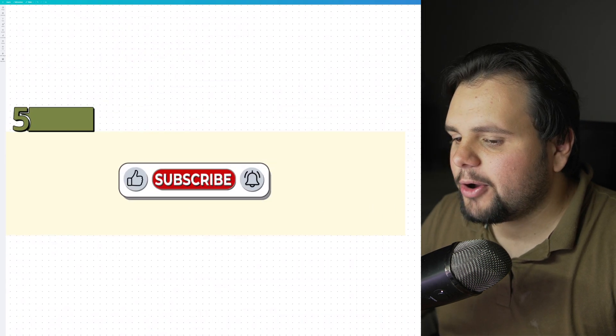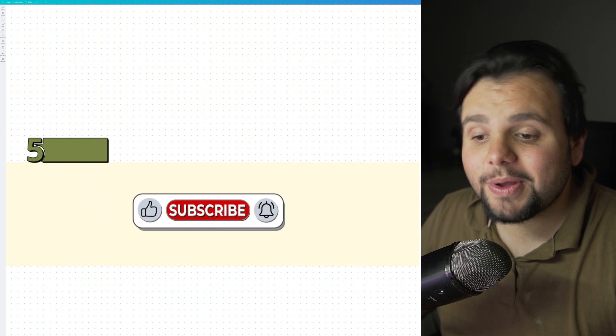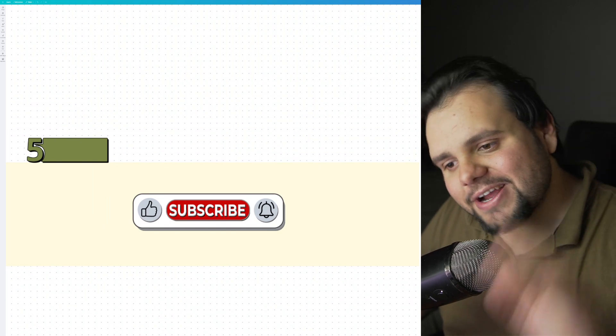It's very easy and that's basically it. I hope I helped you in this tutorial. If you like this video, please subscribe to my channel and press the like button. Bye bye!